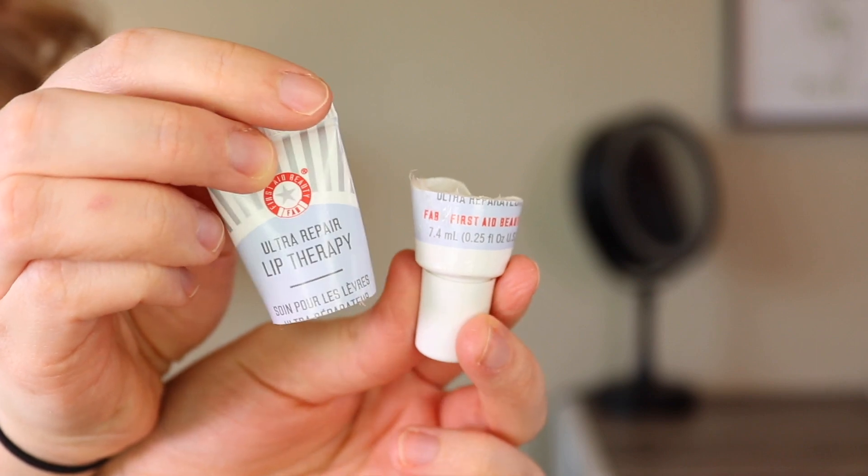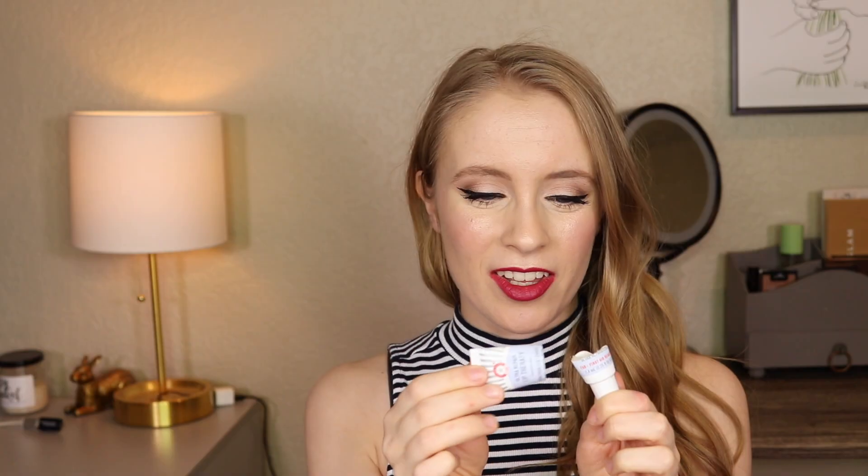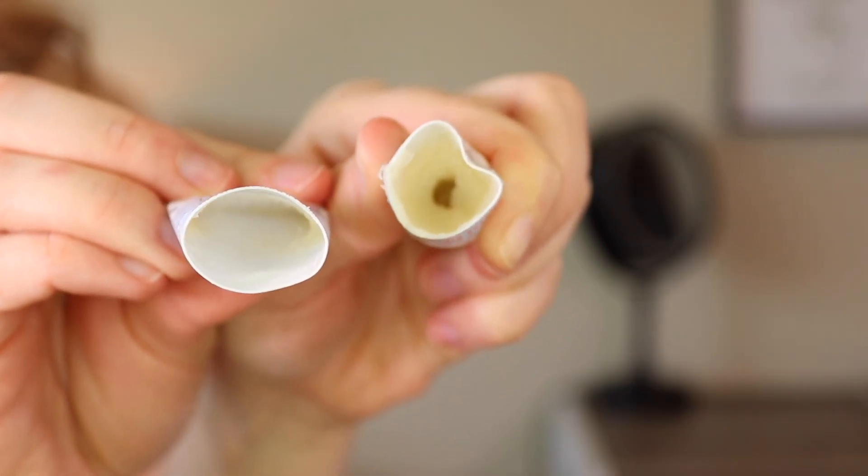The product that kind of started this video was the First Aid Beauty Ultra Repair Lip Therapy. I've already cut it open, and now that I've cut it open I'm reluctant to use it because it kind of grosses me out having to stick my finger in there. I could probably put it into a travel container but I don't really have anything like that and I don't want to go to the trouble of buying one just for this. I'm just trying to push myself to use this up before it dries out, but it is a really nice lip balm. I'd really like to get this used up by the end of this month.